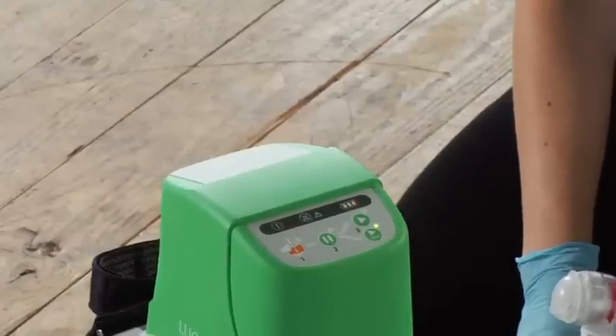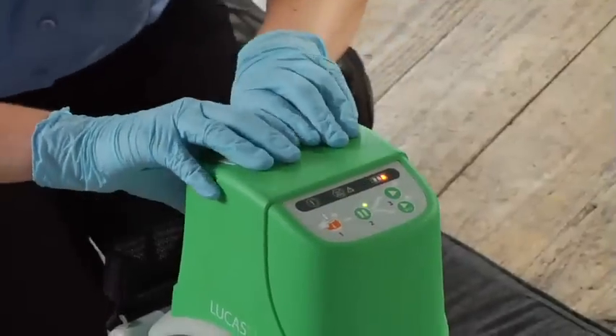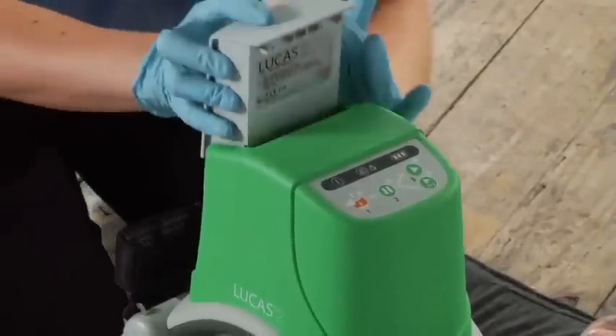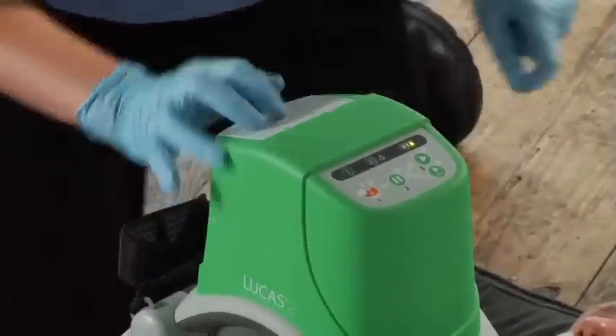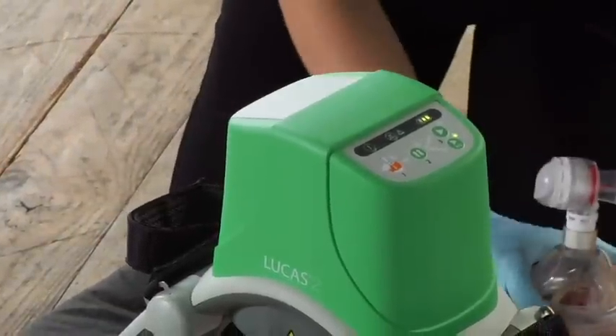If you need to change batteries while using Lucas, push pause, swap in a charged battery, and push active once you see the green LED. Lucas can remember its settings for up to 60 seconds during a battery change. But if it takes longer than that, you'll have to readjust the suction cup on the patient's chest before resuming compressions. The same applies if you switch over to external power. Remember, you always have to have a battery in Lucas — it won't run without a battery in it, even if it is plugged in.